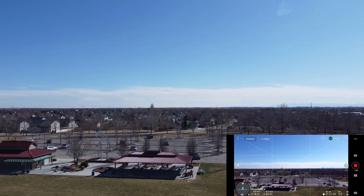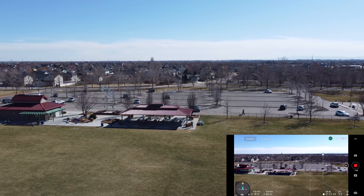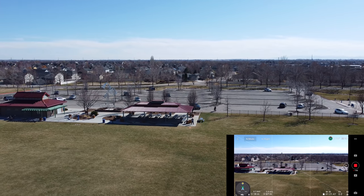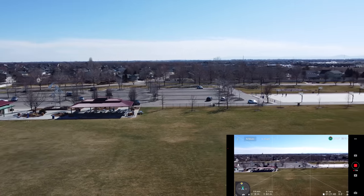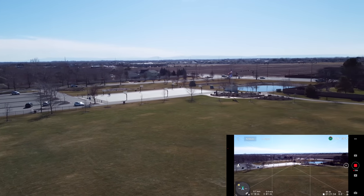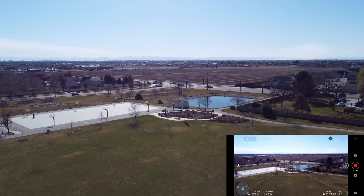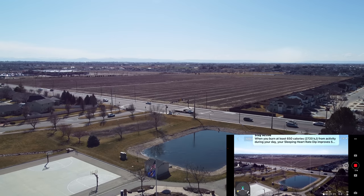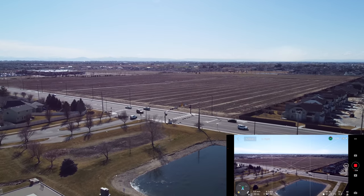I was just flying the Holy Stone HS175 toy drone, and it's so refreshing to fly a drone that operates like it should. That's why you pay for DJI. I spend a lot of time looking at and testing bargain drones, and I'm going to tell you — if this drone isn't a bargain, I don't know what is.